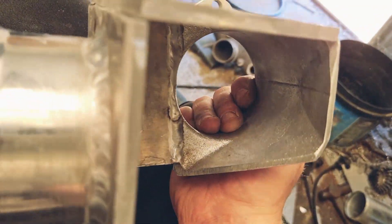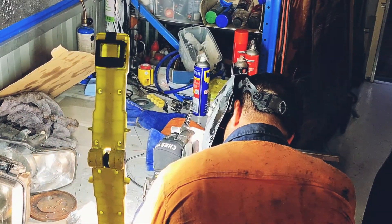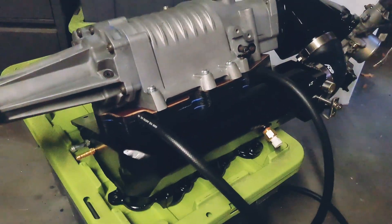This is the bypass manifold which allows the turbo to bypass the supercharger. And here's the supercharger on the manifold — all painted up, all ready to go on top of the motor.